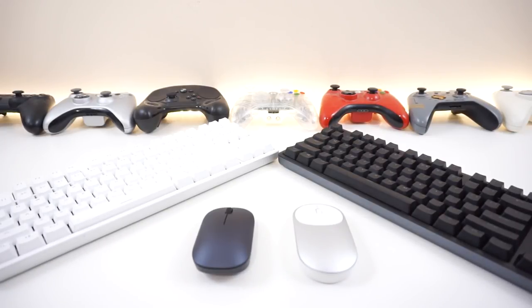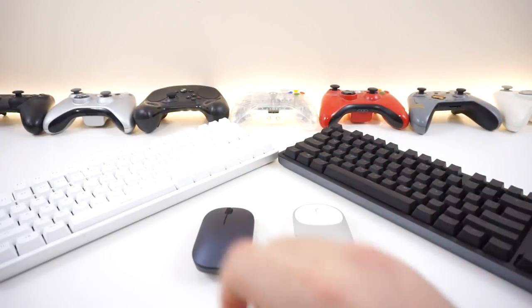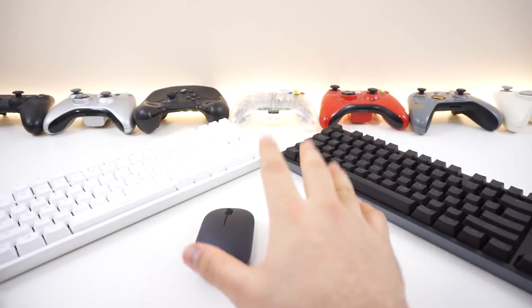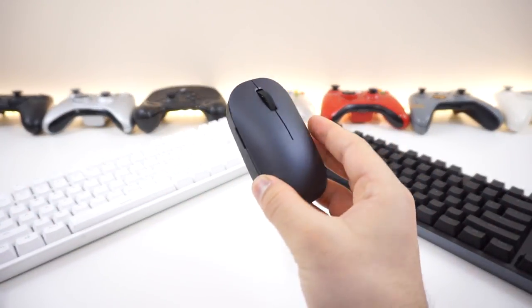And that's pretty much it for this video. So should you get these things, and which one should you get? If the design, build quality, and Cherry MX switches intrigue you, you really can't go wrong with these keyboards. The black one has some cosmetic flaws you can easily fix by changing the keycaps or fixing them just like I did. They're both equally as good in terms of function, and for mice I'd recommend getting the black one.